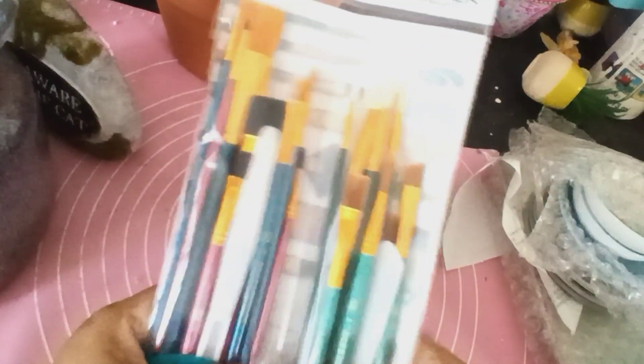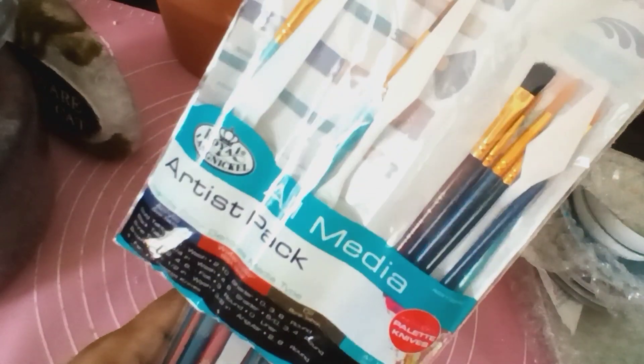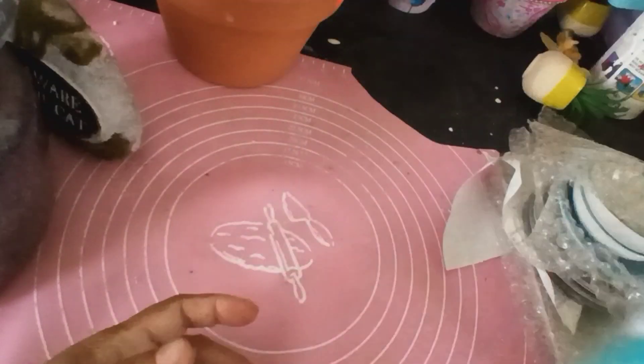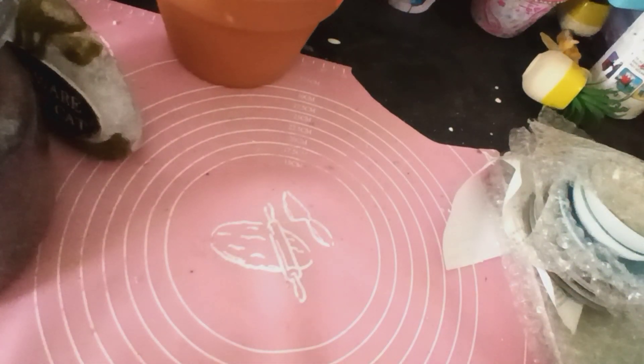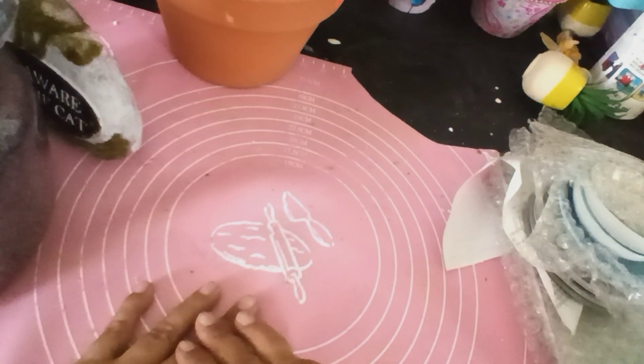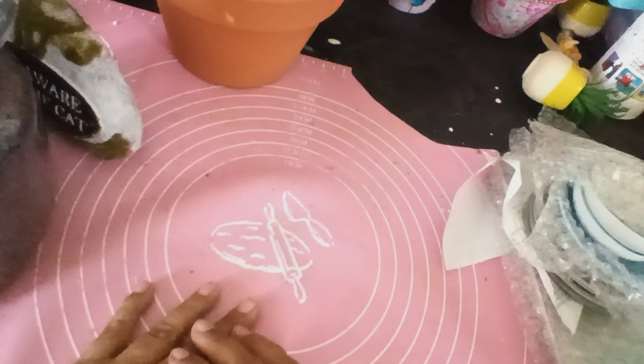También me compré este — son un paquete de diferentes brochas. Me encanta un montón porque viene bastante surtido. Ya tenía uno, pero cada vez que los uso no sé qué los hago — los boto todos. Por eso me vienen bien para acomodarlos. Y aparte las puedo poner boca arriba para que se sequen y no se les dañen las celdas de la brocha.